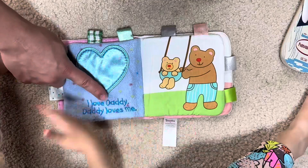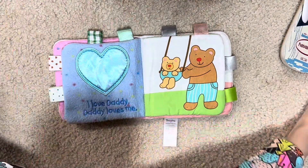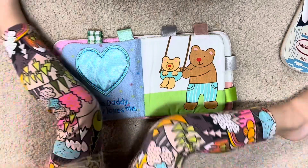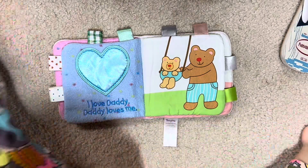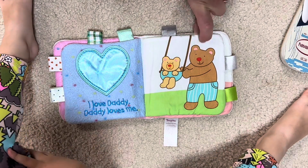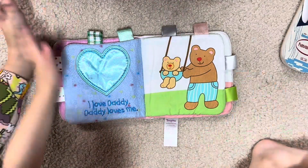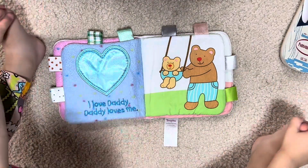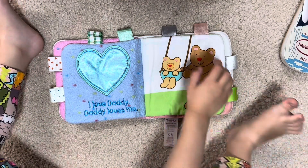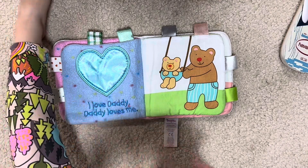I love daddy, daddy loves me. What color is this page? Blue? Yeah. Daddy loves me, baby. That's right. And what are they doing there? What's the baby doing? Swinging! Yeah. Hey, what's that foot doing? You want to turn the page?